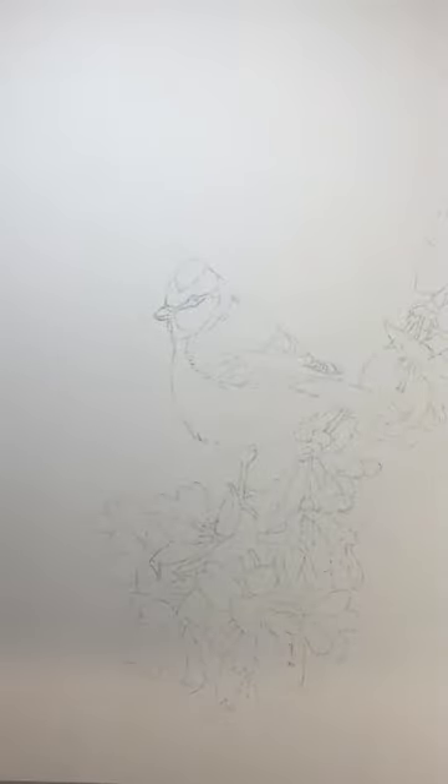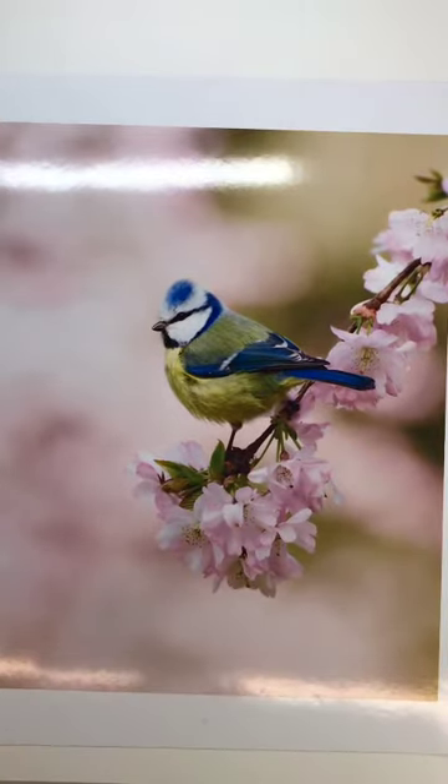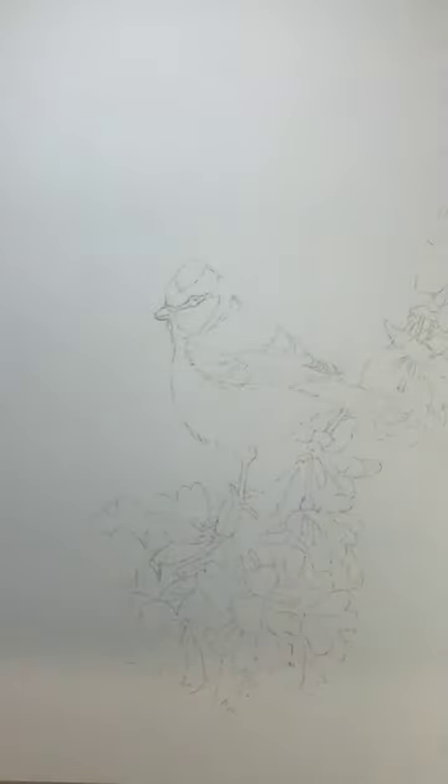Hello everybody, it's Judith. I'm bringing you your first step in your lessons with me and we're going to start with this lovely blue tit. I will have sent you your line drawing template. You'll be able to hear the rain in the background in my delightful shed. The line drawing is on watercolor paper — please use a cold press watercolor paper, either on a block or stretched, because you're going to be doing a wash on the background and you don't want it to cockle or buckle.